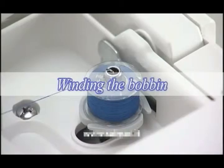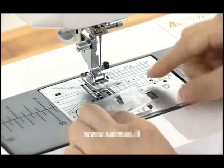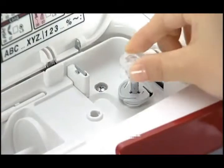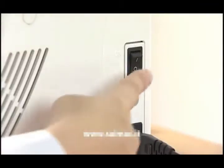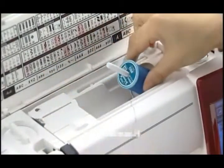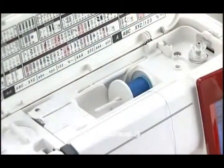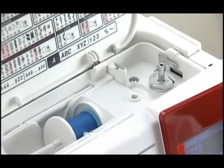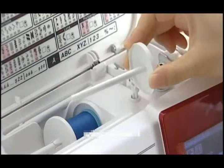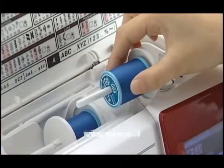Winding the Bobbin. Turn the power switch off. Slide the hook cover release button to the right and remove the hook cover. Take out the bobbin. Put the bobbin on the bobbin winder spindle. Turn the power switch on. Set the spool of thread on the spool pin and secure it with the spool holder. If you need to wind a bobbin while sewing, use the extra spool pin so you don't need to unthread the machine. Insert the extra spool pin into the hole beside the horizontal spool pin and place a spool of thread on it.